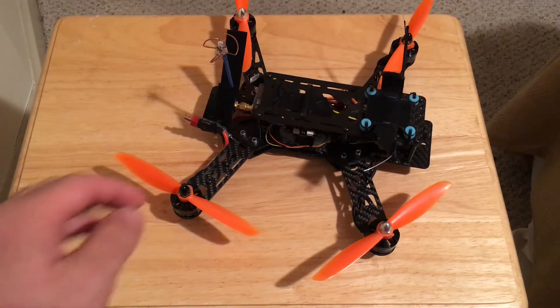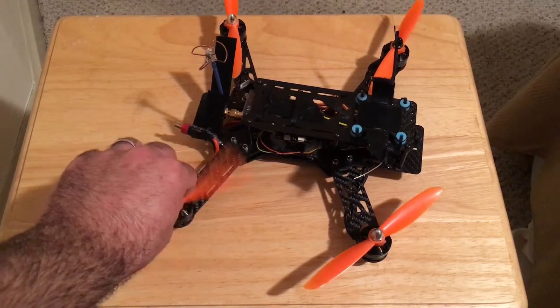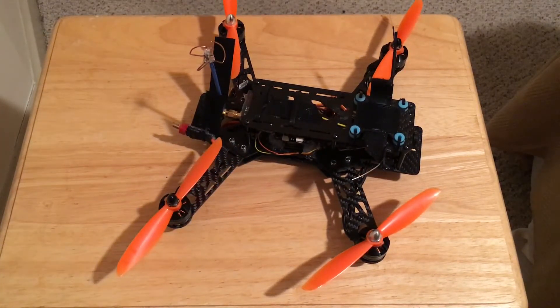It requests a 3S LiPo, 1300 to 1800 milliamp. You can change the ESCs — these motors can handle a 4S four-cell LiPo no problem. It's up to you to make that decision if you want to go with the 4S setup, which everybody does.